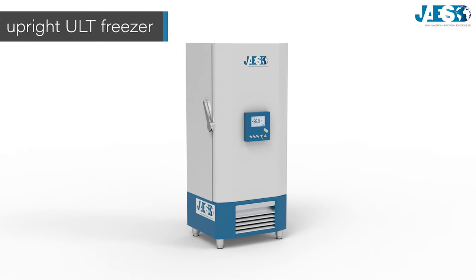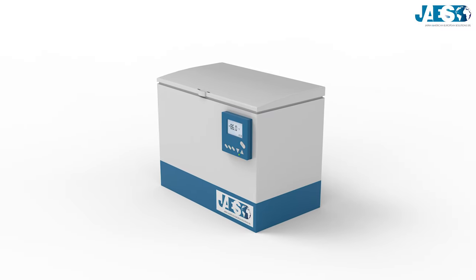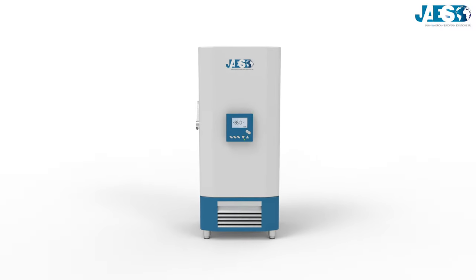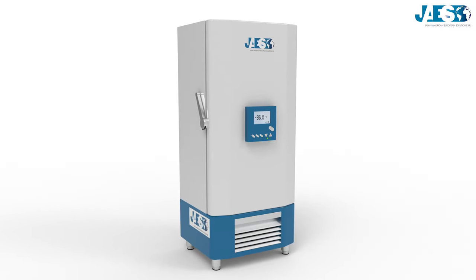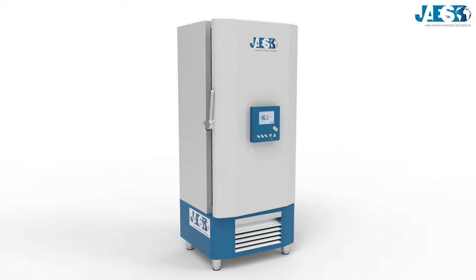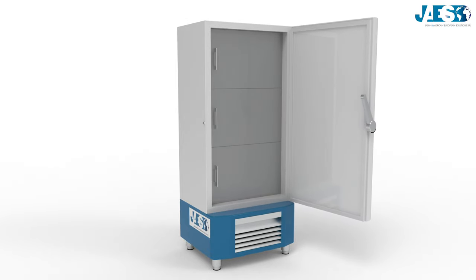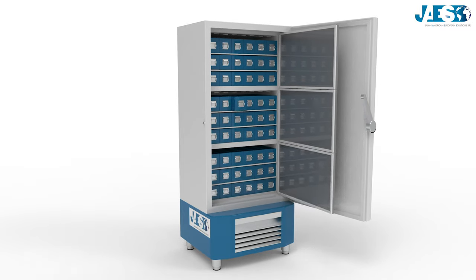The most common ones are upright ULT freezers, which are also the most practical, and chest ULT freezers. ULT freezer capacity may vary, and inside there can be drawers to store samples. Each drawer is hermetically closed.